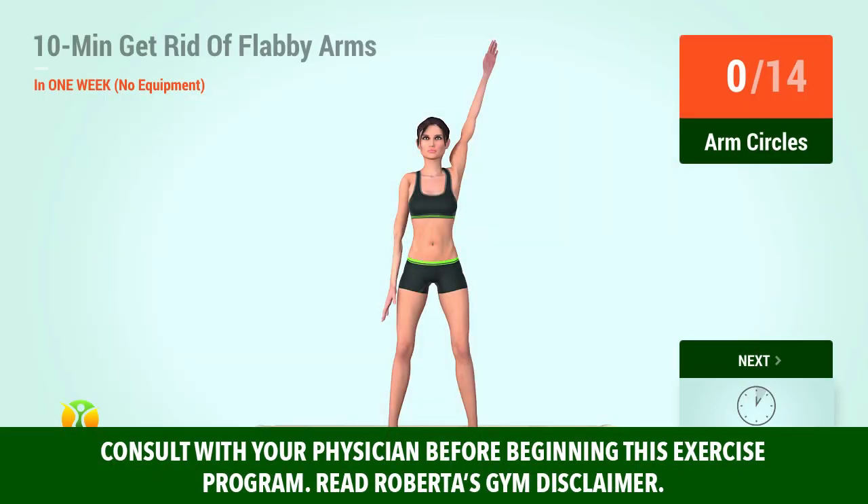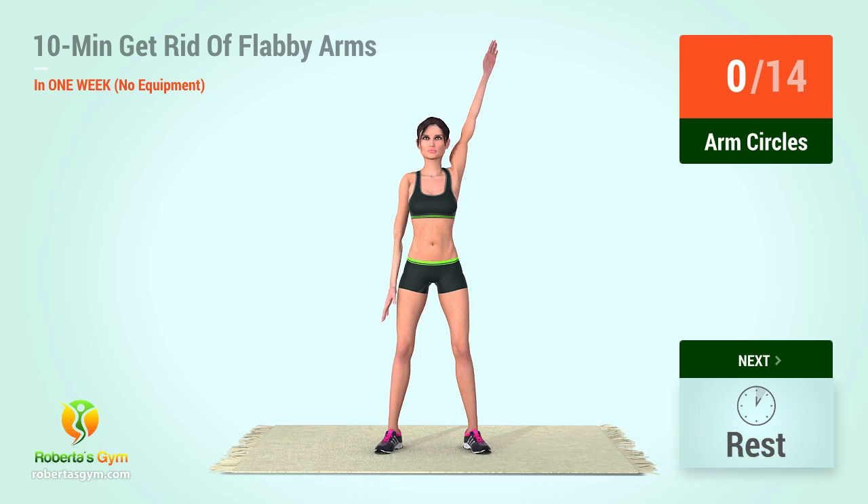Up next, arm circles in 5, 4, 3, 2, 1, go!